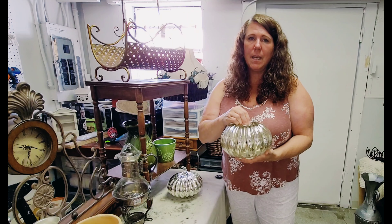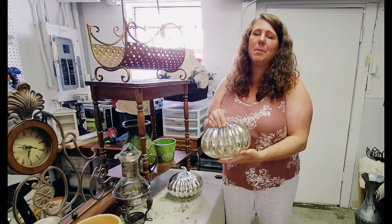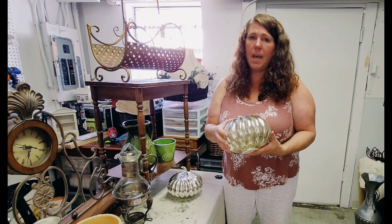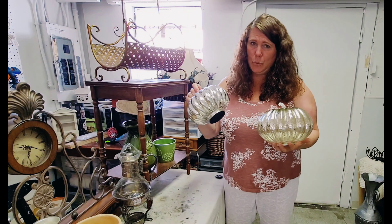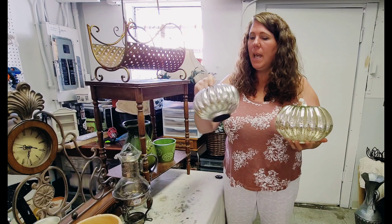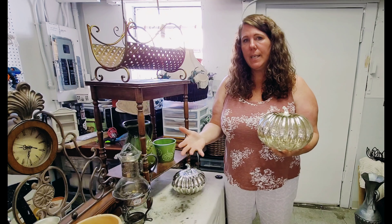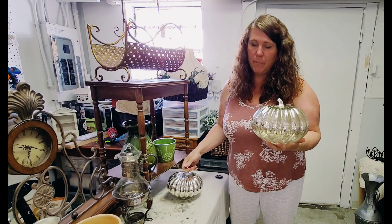There was another one exactly like this one but it was missing the hand stem — it had been broken off. I thought I'd glue it, but when I got to the register it actually had a hole in it, so I had to leave it behind, which was sad. These actually light up — I haven't tried the battery yet but hopefully it works. This one was only three dollars and I think this one was two. I have a galvanized pumpkin in storage and I thought these would be cool with that more rustic galvanized metal and maybe some fall florals to make a really pretty vignette.